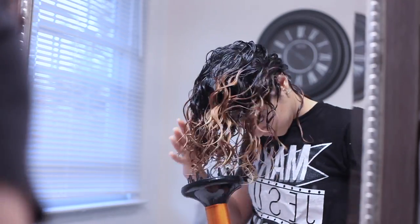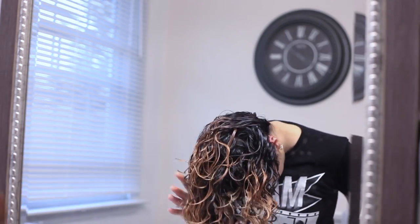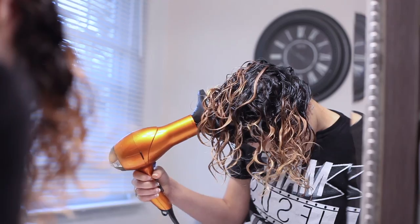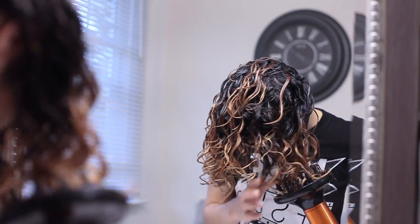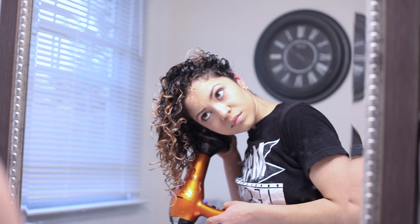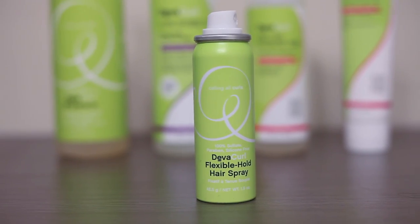If I'm touching it, it's just me trying to place my hair into the diffuser. Now that it's dry, I seal the deal with the Flexible Hold Spray, which gives me lasting hold without making my curls hard.